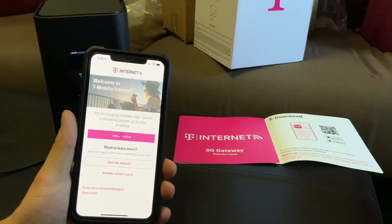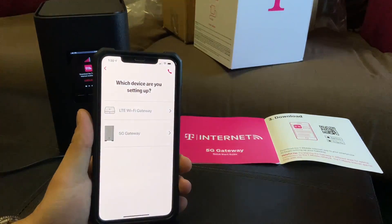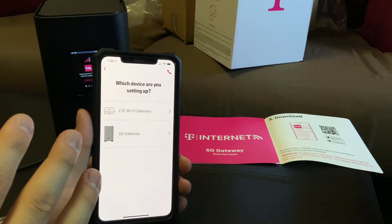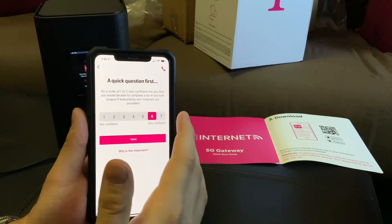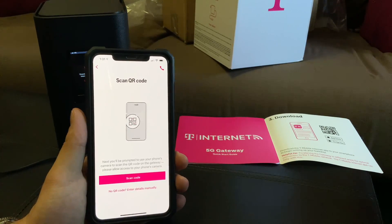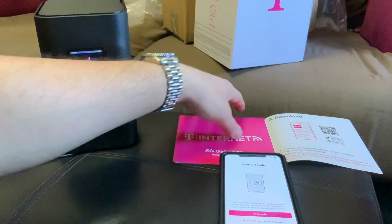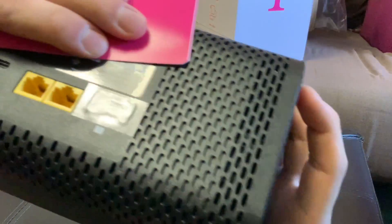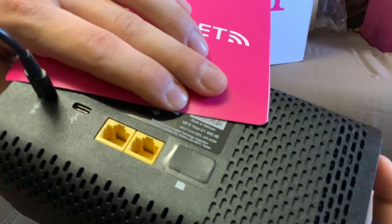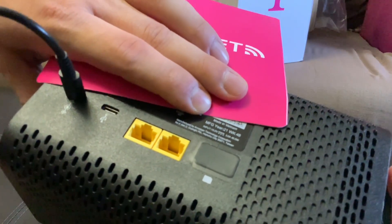I don't even know if they offer the LTE anymore. T-Mobile seems to be the leader with converting everything to 5G, so I think all you can get is the 5G gateway. There's a QR code on the back of the router — I thought it was the same as the one on the box but it's not. I'll show you where it's at. Your QR code is on the top right of the sticker on the bottom of the router by the SIM card door.